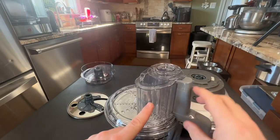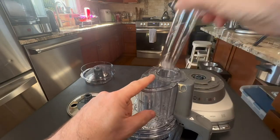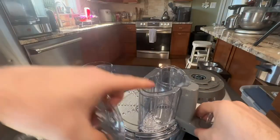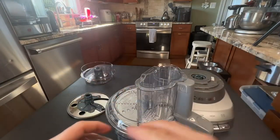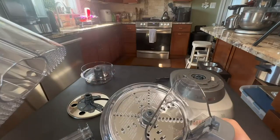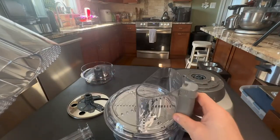The lid has this piece here where there are three different ways you can add food in. There's this smaller piece here where you can start adding food, or this piece will unlock and you can add food in here, or there's a little unlock button and this whole big piece comes out so you can throw in like cabbage or something to shred it.